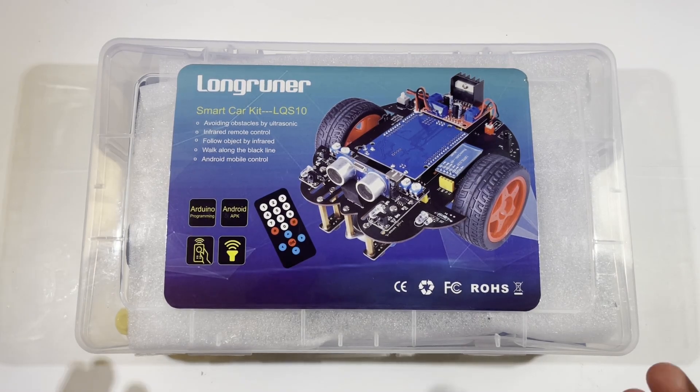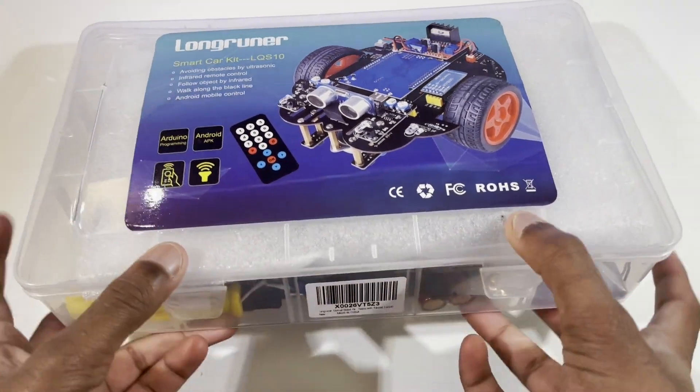I'm going to go over what you get in this kit. It was bought off Amazon for around $30 during Black Friday. If you didn't buy it with the Black Friday sale, it's somewhere around $50, which is still a pretty good deal. If you want it for around $30 you'll have to wait, but right now you might get it a bit cheaper — I'm not sure of the exact price. Inside is a plastic box with a lot of stuff.